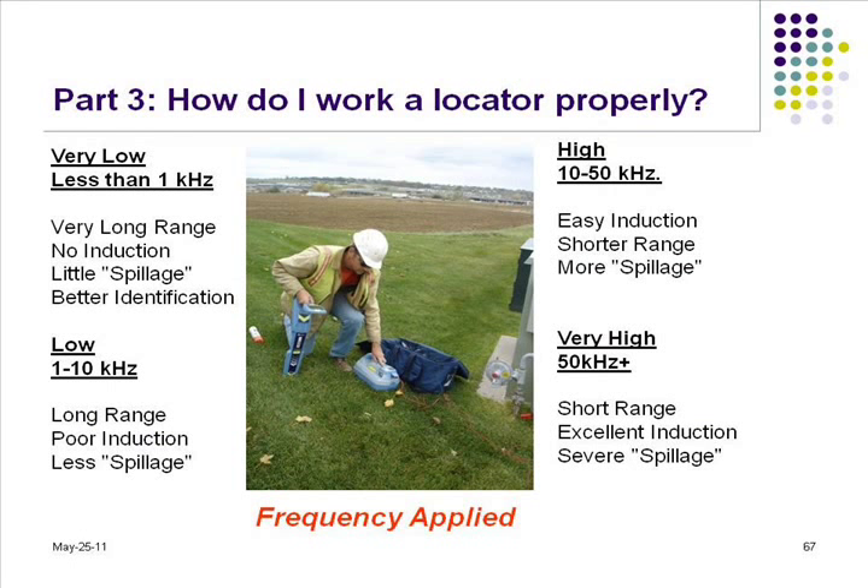So, frequencies. What frequency do you think is the best? This kind of gives you a cheat sheet here, but most people in here — do you use 8 kilohertz, somewhere around 8 kilohertz to locate?